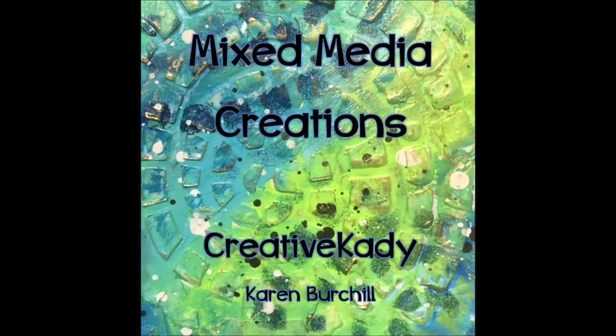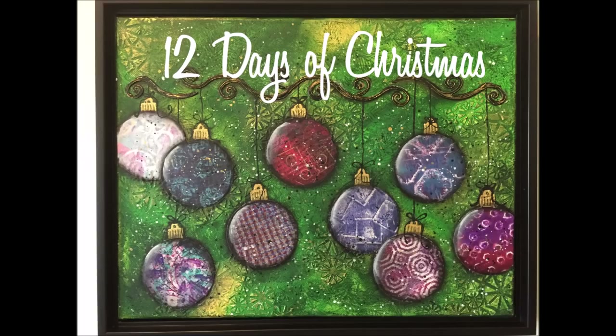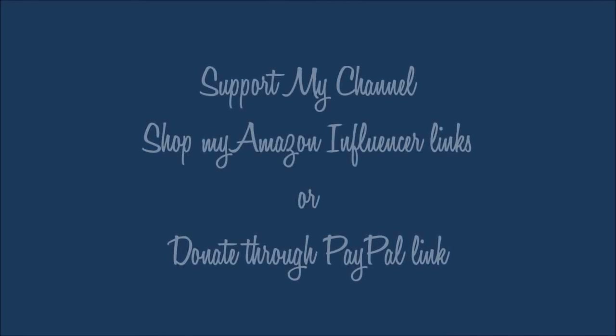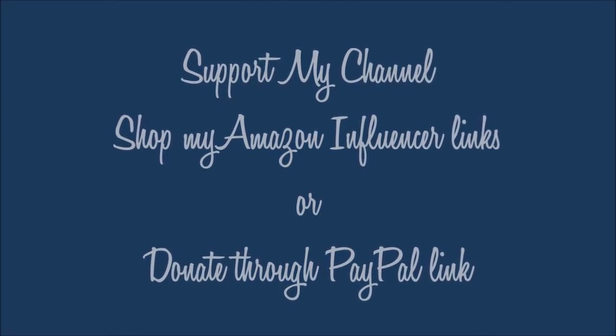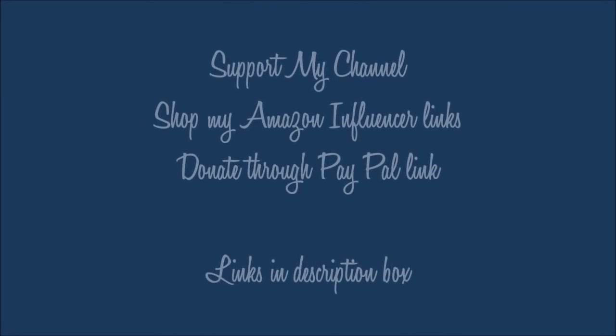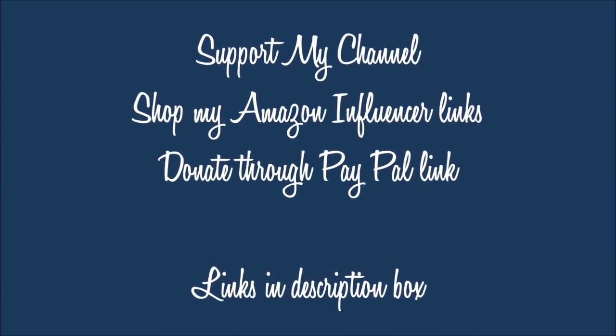Karen Burchill, Creative Katie here. Welcome to my channel, Mixpedia Creations. Take time to hit the subscribe button, and when you click on the bell you can choose the option to be notified as soon as I upload — that way you won't miss any videos. If you wish to support my channel, you can do so by shopping my Amazon influencer links or donating directly through the PayPal link, both found in the description box below. Thank you so much for all your support.